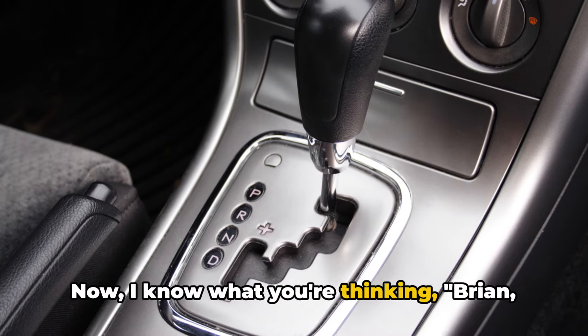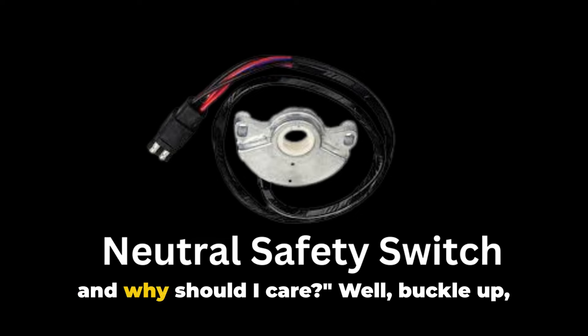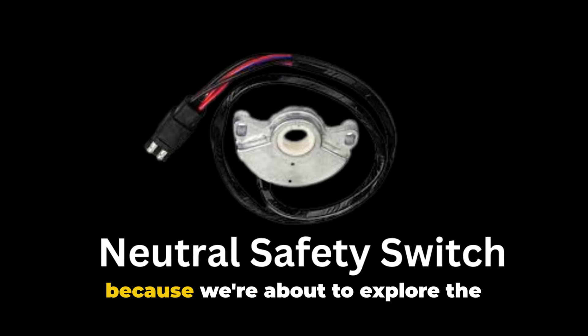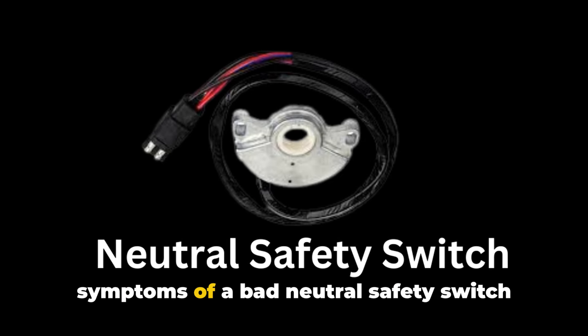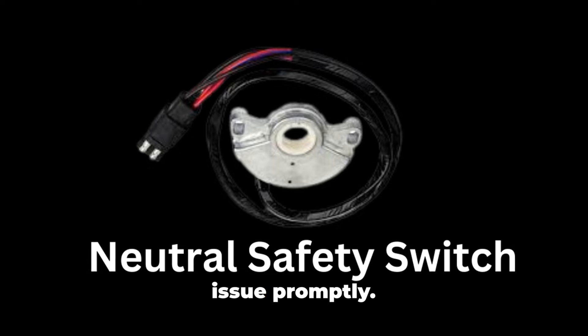Now, I know what you're thinking: what the heck is a neutral safety switch and why should I care? Well, buckle up because we're about to explore the symptoms of a bad neutral safety switch and why it's so important to address this issue promptly.